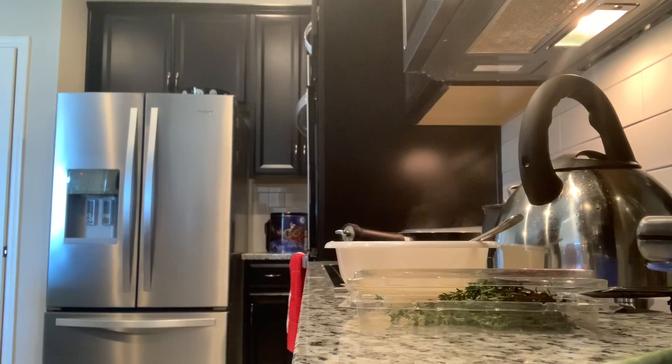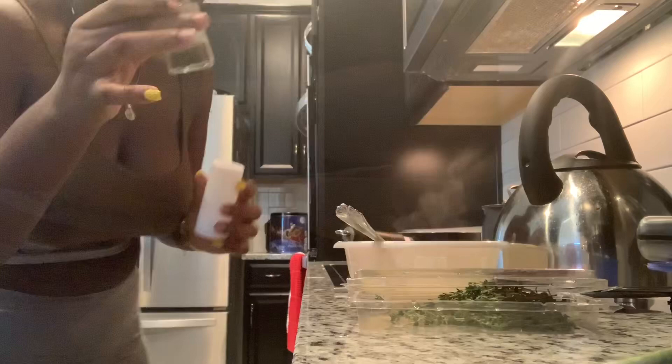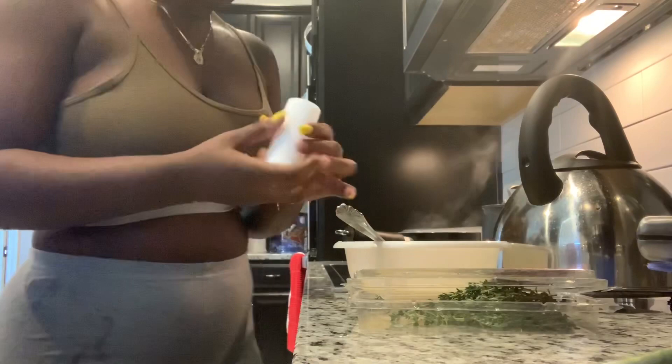I'm going to mix the seasoning. I'm going to add some paprika, black pepper — just a little — and a little bit of salt.